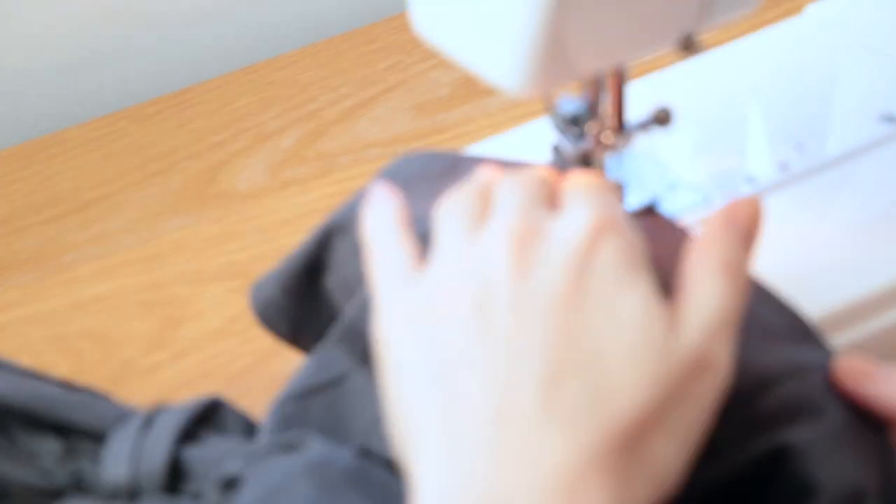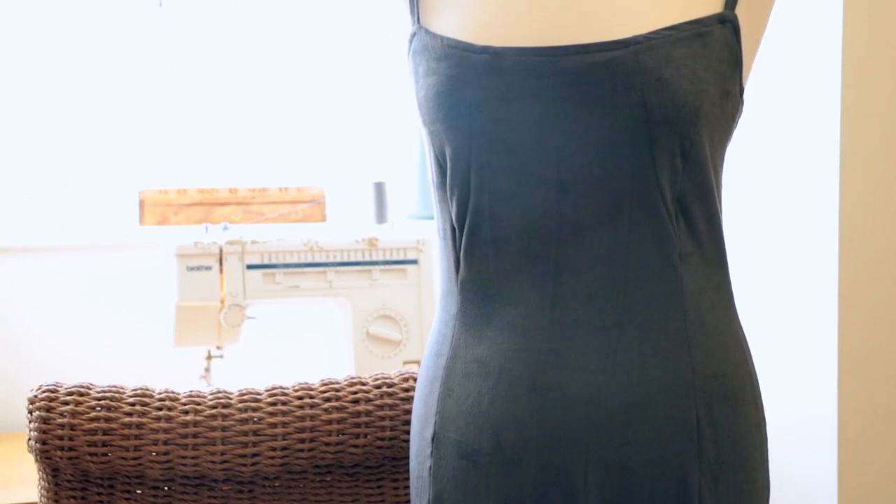Fold in the hem, iron it down, and stitch it down. Lastly, hem the slit and the bottom of the skirt by folding it in a fine line and sewing close to the edge. And the slip dress is ready.